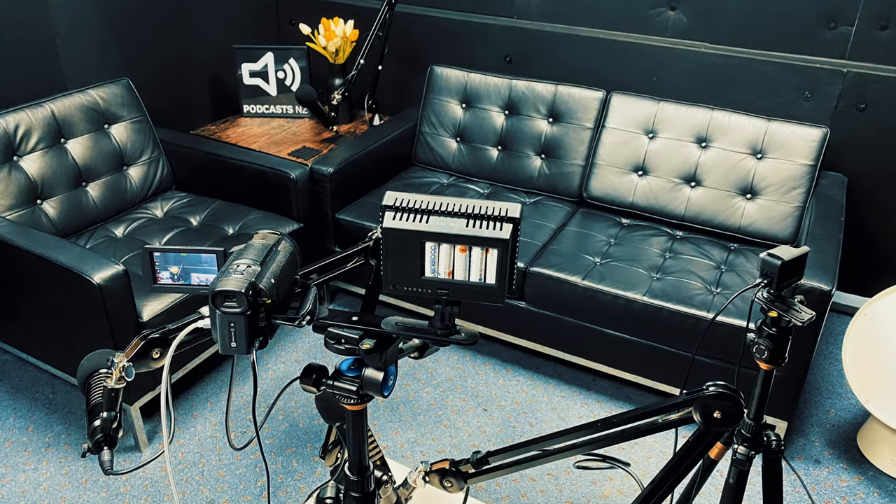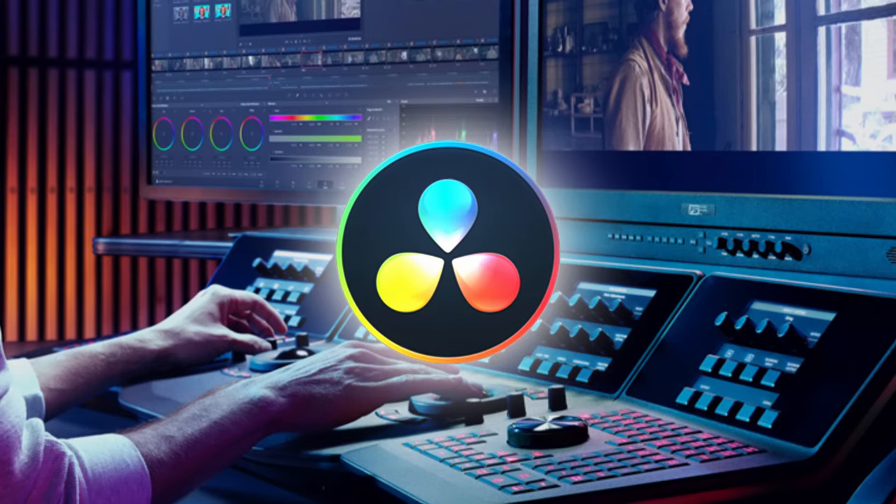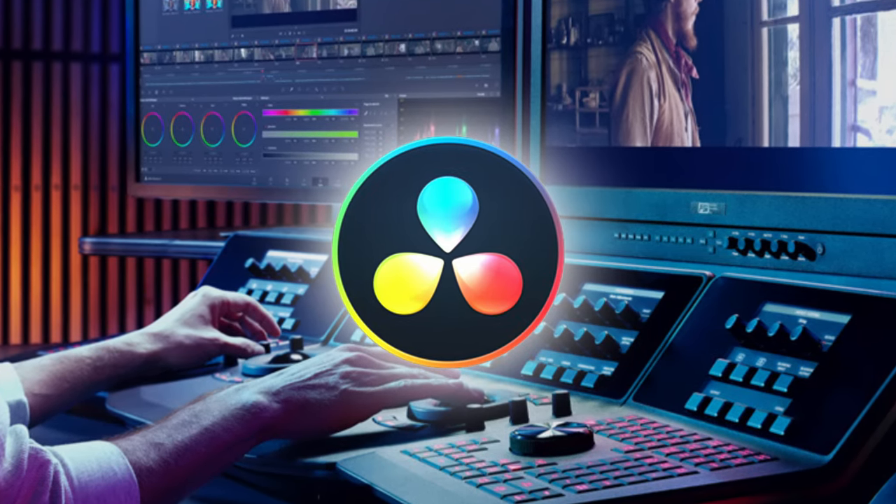If you have all those things, that's pretty much almost a complete studio. Now for the bonus part — everybody likes free stuff. The first thing I'm going to mention is DaVinci Resolve, which is a professional video editing software. If you don't have it, you should get it — it's free.